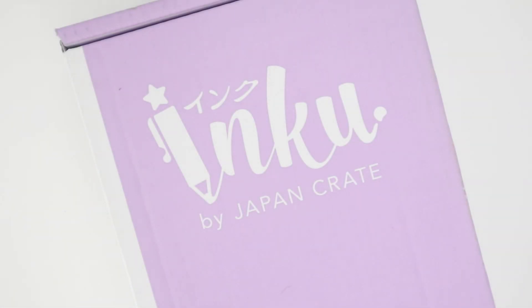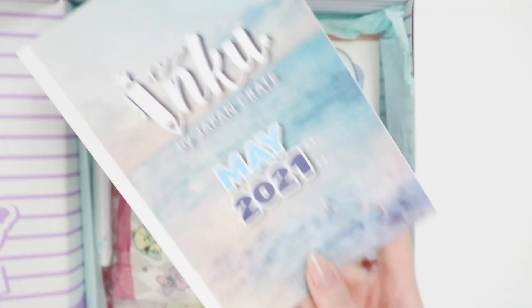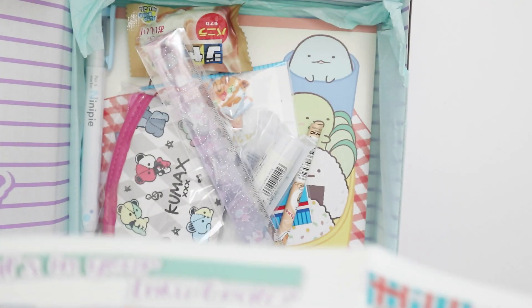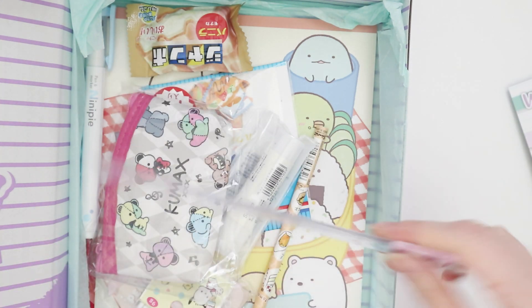Hey Insanelle, welcome back to my channel. Today I have an Inku unboxing video and it is the main box. It looks like we've got some pretty exciting stuff in this box, so let's get right into it.